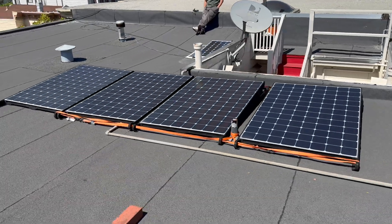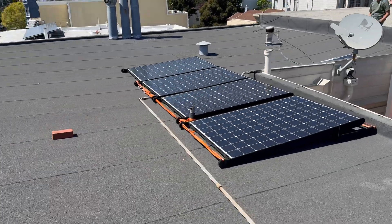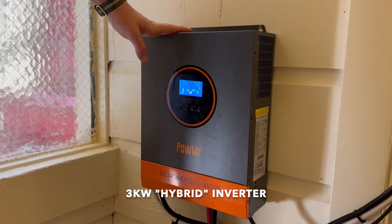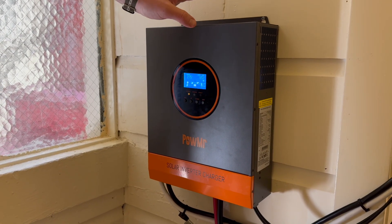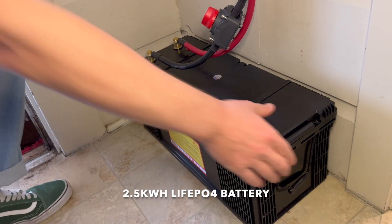It consists of 1.2 kilowatts of solar that I got off Facebook Marketplace for $200, a 3 kilowatt hybrid inverter I got off Amazon for around $500, and a 2.5 kilowatt hour battery I got off Amazon for $400.